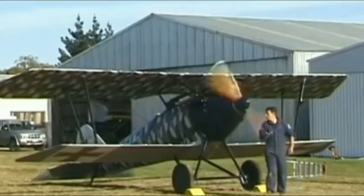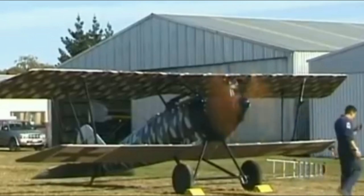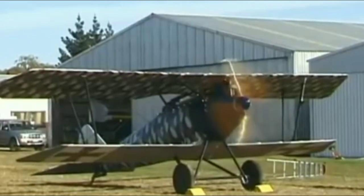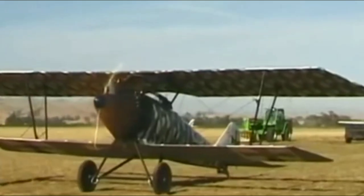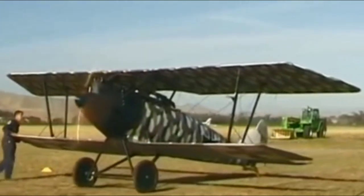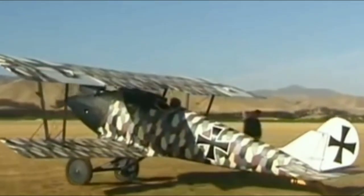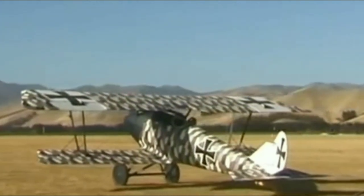The Pfalz D.III was a fighter aircraft used by the Luftstreitkräfte, Imperial German Air Service, during the First World War. The D.III was the first major original design from Pfalz Flugzeugwerk. Though generally considered inferior to contemporary Albatros and Fokker fighters, the D.III was widely used by the Jagdstaffeln from late 1917 to mid-1918, and continued to serve as a training aircraft until the end of the war.